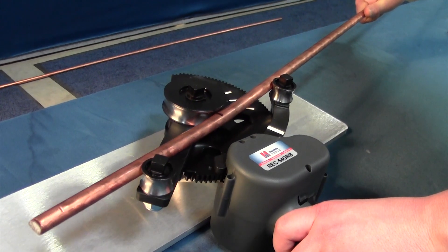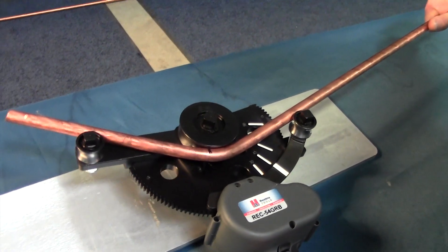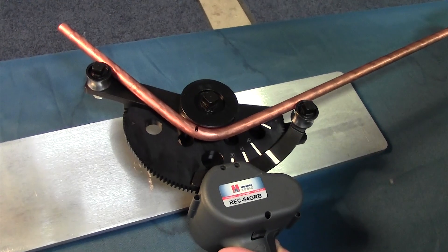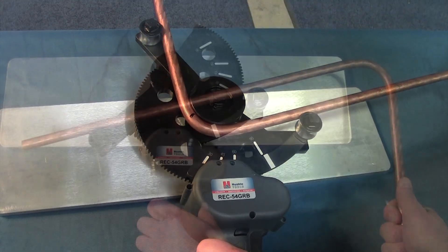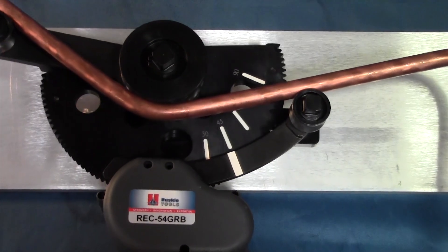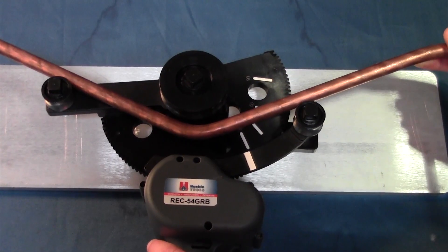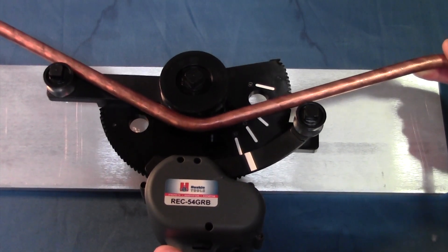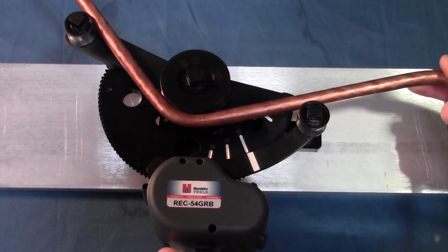Pull the trigger to start the tool. Keep an eye on the degree markers as they swing around and come into contact with a bend degree indicator, as these will determine what degree bend you have made. Because the REC 54GRB makes a slow, controlled bend, you can stop it at any degree you'd like. If the ground rod needs to be re-bent or the degree needs to be changed, simply put the ground rod back into the tool and continue the bend.